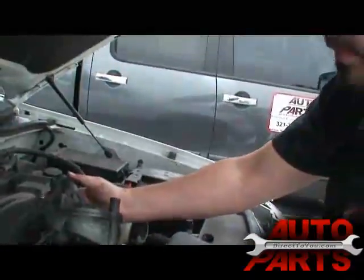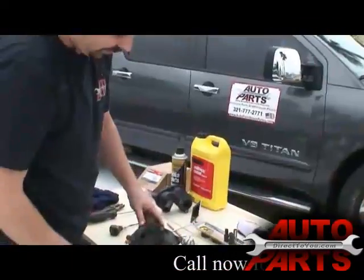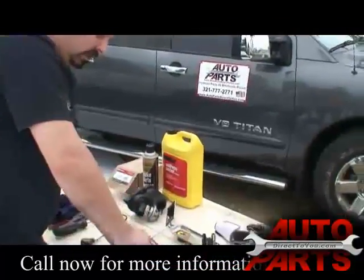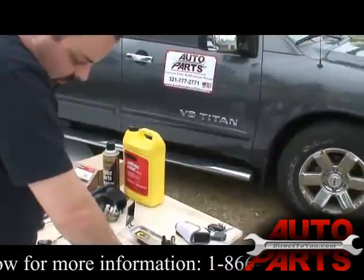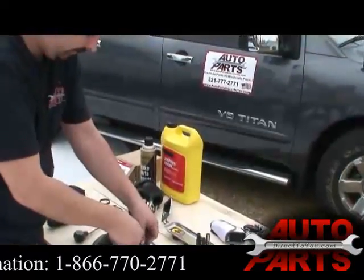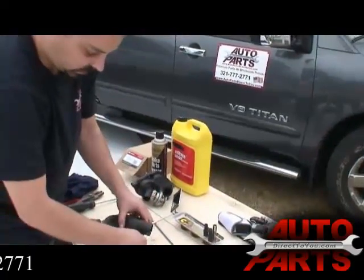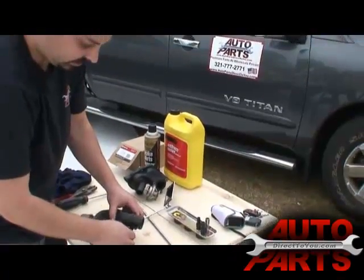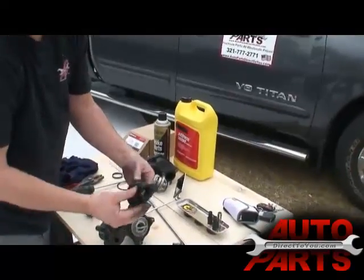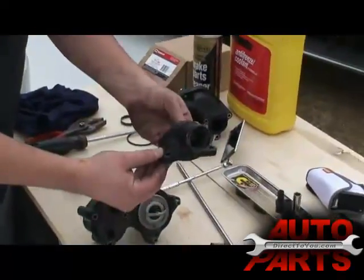Right there you can clearly see where it was leaking. We break loose the eight-millimeter bolts. Once you get them loose, you can buy a new one of these — we actually sell a kit where you get all three pieces as one. The upper piece doesn't necessarily have to be replaced yet because there's nothing wrong with it, though it is plastic and the same age. It's about $28 to $30, so it's up to you if you want a new one. We're going to go ahead and reuse it.